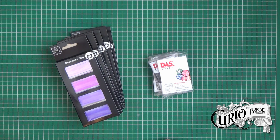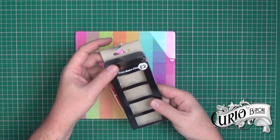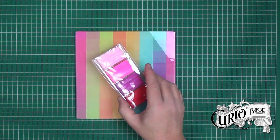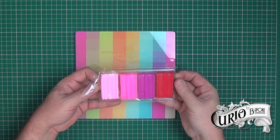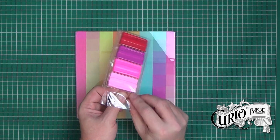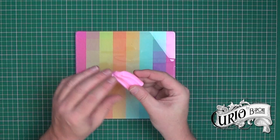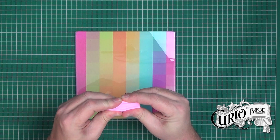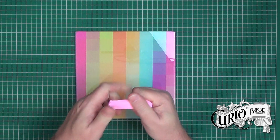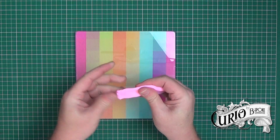So are these a cost effective alternative to Fimo? Let's find out. I'm going to start with the Works own brand clay. It comes packaged in a cardboard box, with each block set in a moulded plastic tray and sealed in a plastic bag. It's quite fiddly to get out of the packaging and you have to tear the plastic. It's very, very soft and sticky. I'm used to Fimo, and Fimo's quite hard from the pack and needs a lot of conditioning to get it workable. This is more like putty.